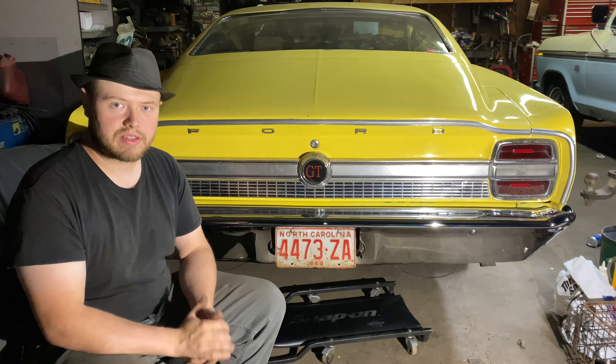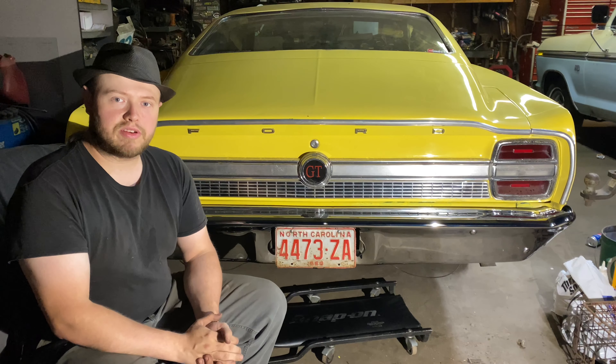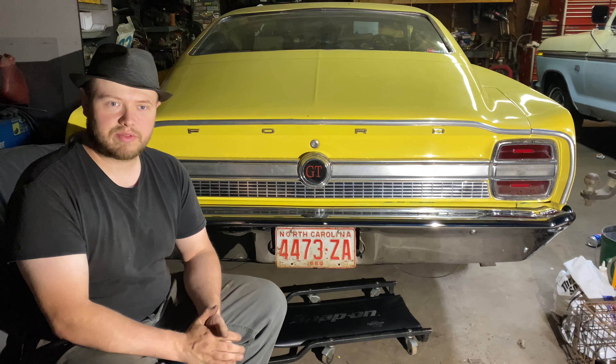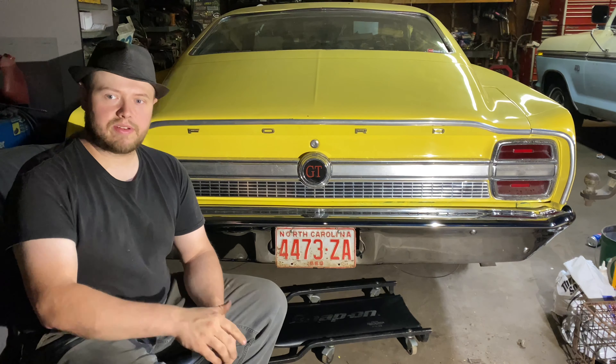Stand back and take a look at it. Here's a look at it with the trunk closed — really good. The car is dirty, so you've got a nice shiny bumper on a dirty car, but either way it looks really good. I'm happy with the way that turned out — very, very pleased. Here's a before and after.